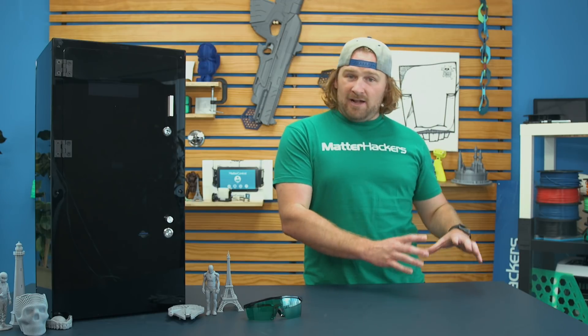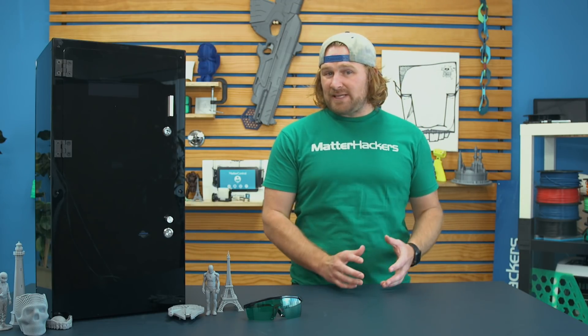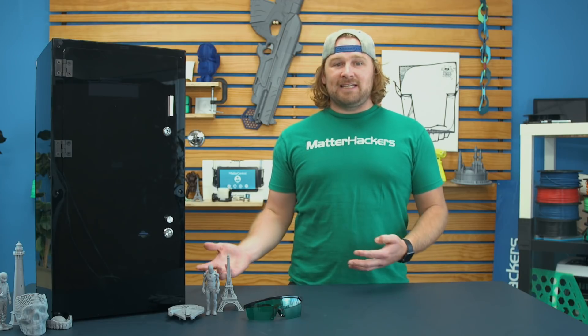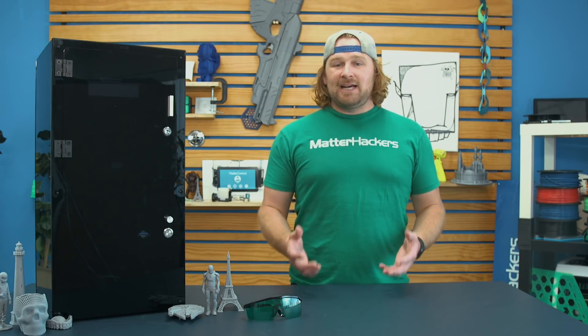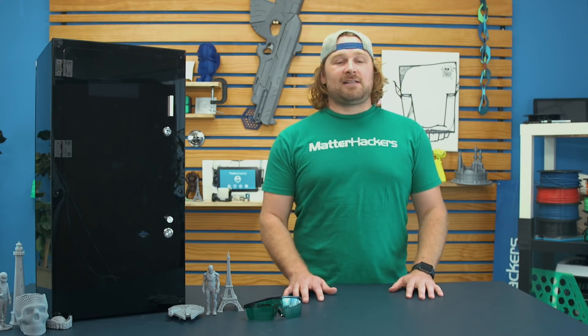Maybe you've done some FFF printing and you want to experiment with SLA, but it's been too expensive to start with. Well, as this kit, it's a lower priced option and is really awesome for getting started or experimenting and starting with SLA 3D printing.